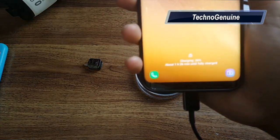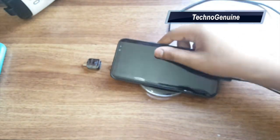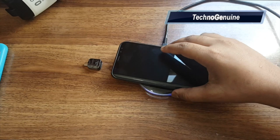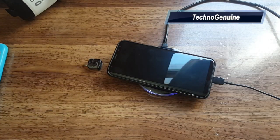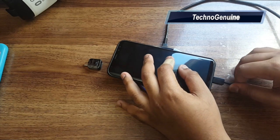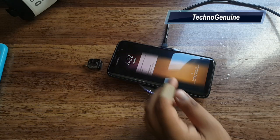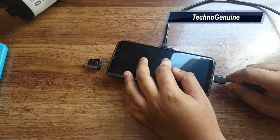It shows one hour and 26 minutes. Now let's try keeping it on the wireless charger to see if there's any difference. It doesn't seem to be charging wirelessly, so let me remove the cable — and it charges when I remove the cable, showing that it switches from cable to wireless charger.